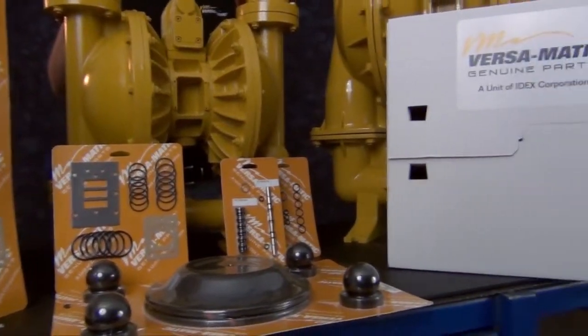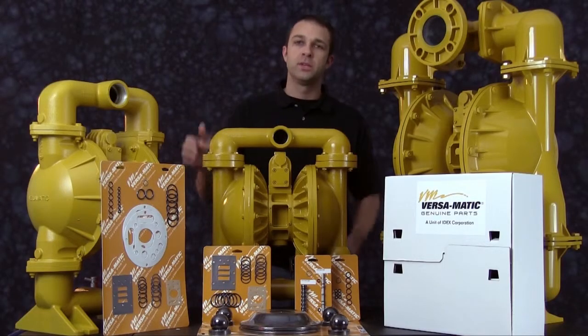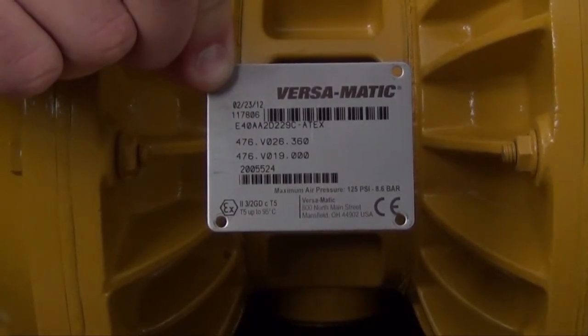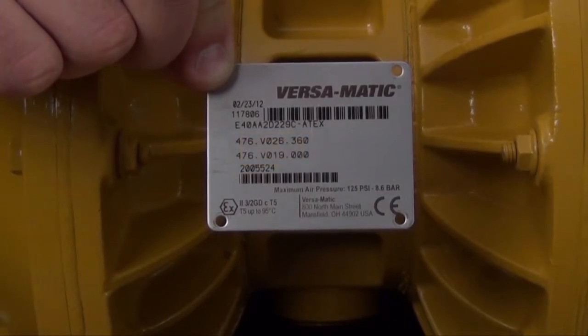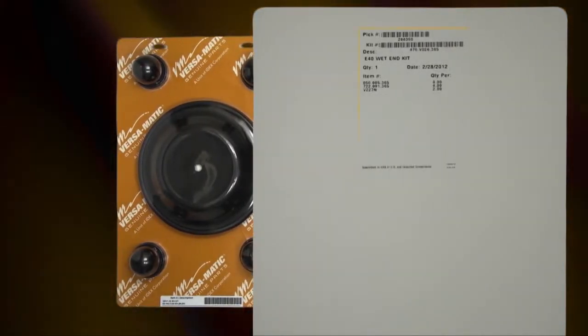As you can see out front, we have genuine Versamatic repair kits — air valve, wet end, and pilot valve kits that can be used to rebuild the entire pump. Identifying which kit is required for your repair has become easier on newer pumps with the permanently affixed metal serial number tag that now indicates the wet end and air end kit information. Kit information can also be found in the service and operating manual. Genuine replacement parts wet end and air end kits provide a bill of material of the components included. All items included are components that Versamatic recommends replacing when rebuilding a pump.